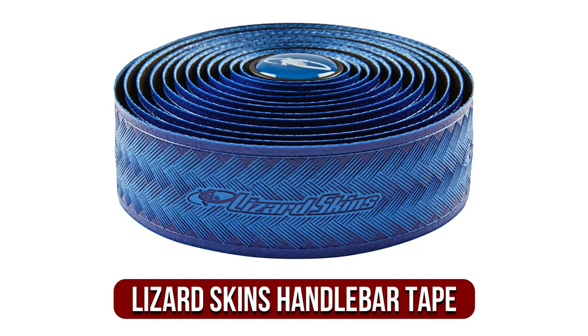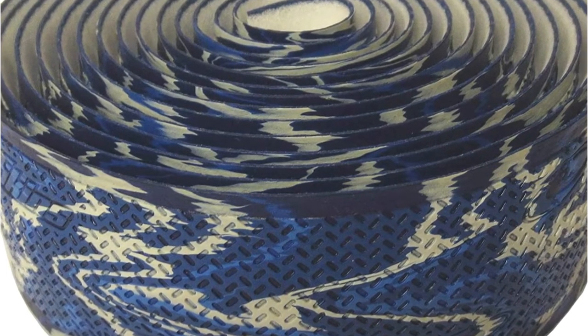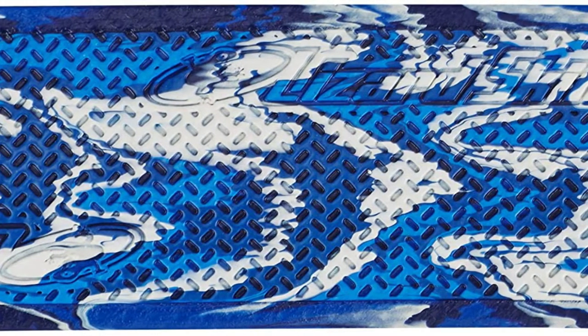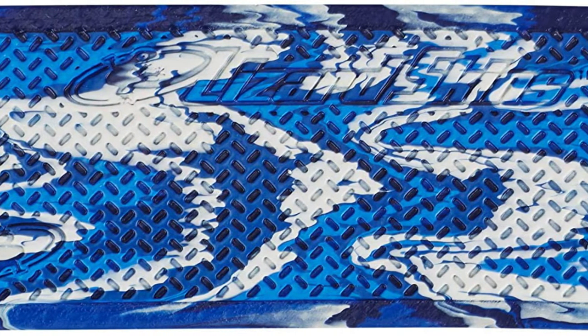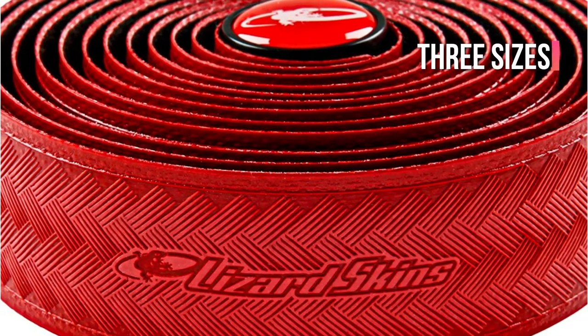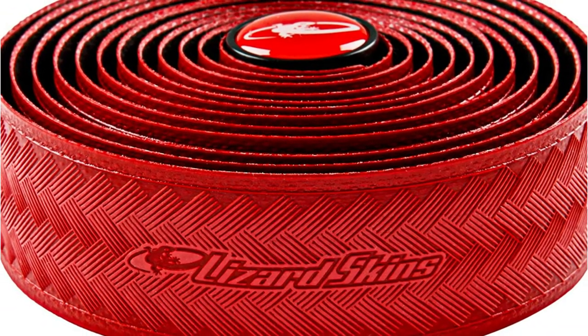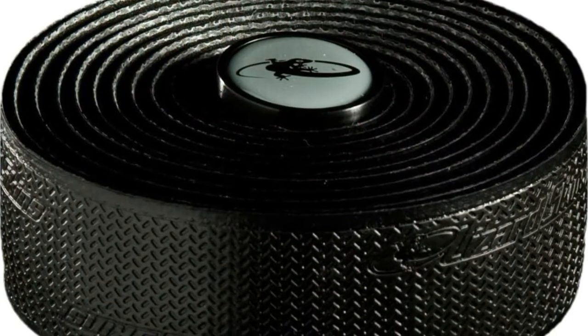At number 3 on our list is the Lizard Skins Handlebar Tape. Lizard Skins Handlebar Tape will appeal to both recreational and professional cyclists. This tape is made of high-quality cloth and is thick but light enough to be well-fitted. It gives your bike a splash of color, elegance, and functionality. This premium handlebar tape also provides cushioning comfort for both long and short rides, assuring blister-free palms at the end of each ride. There are three sizes to pick from: 1mm, 2.5mm, and 3.2mm. There's no doubt that the varied styles and patterns would suit every bike and personality, thanks to the large selection of colors.